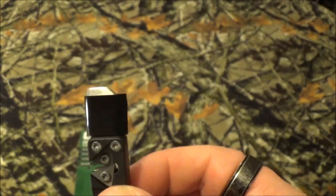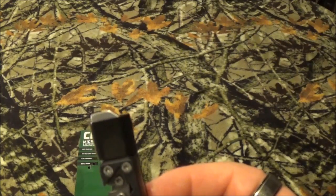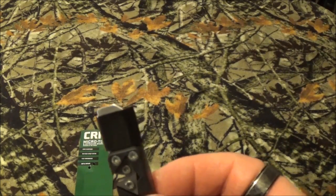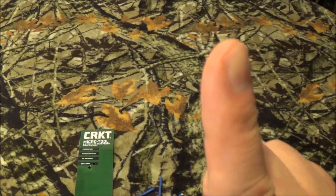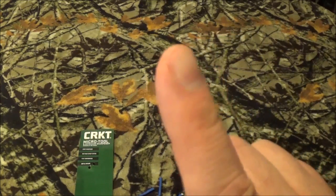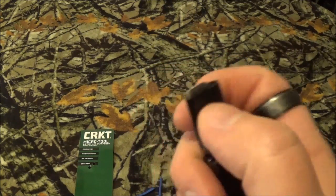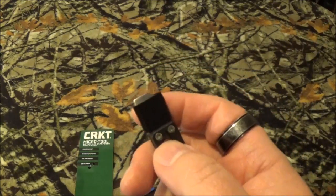I brought another one from CRKT to the channel — I think it was the CERT for some reason — and I'm going to leave a card right up here for every single piece of gear review we've ever done. You're going to find it in there. After time, that rubber grommet will wear off and you will lose it in your pocket or in your car somewhere.